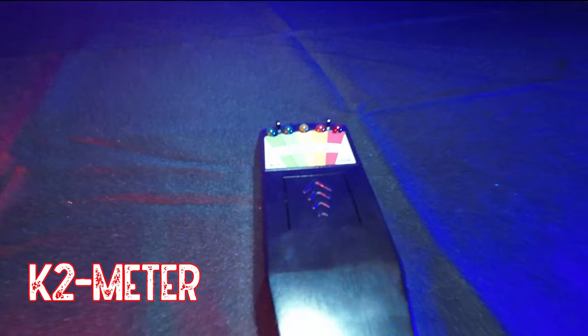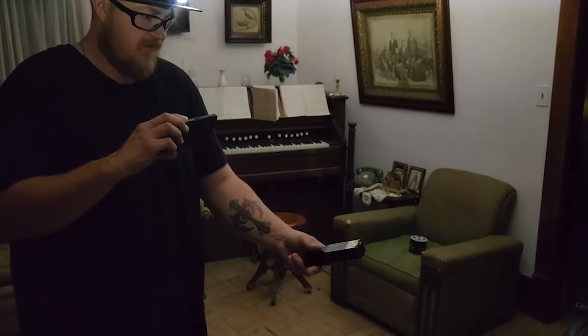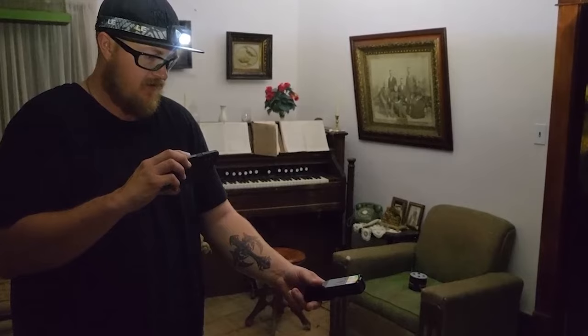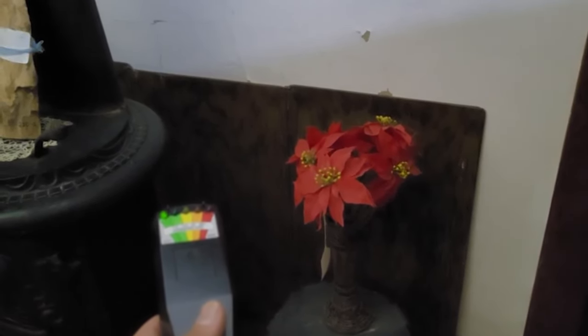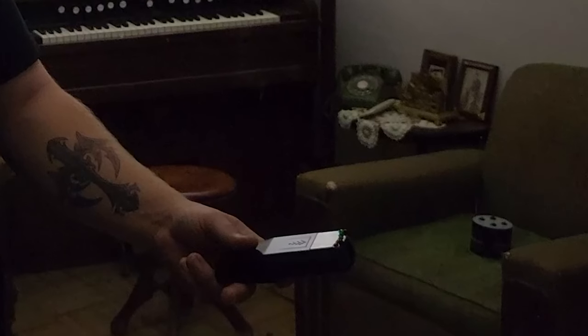The next piece of equipment we use is EMF meters. We have two different types: the classic K2 meter and one called the Ghost Meter. We haven't used the Ghost Meter as much — we have more luck with the K2 meter, which is the one I lean towards. We've captured some amazing responses, especially when we went to the Heritage Village, where the meter lit up on command in response to our questions.